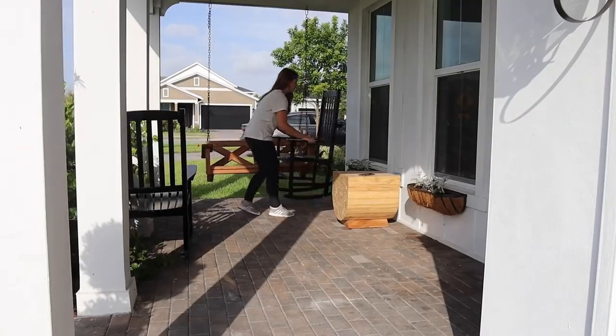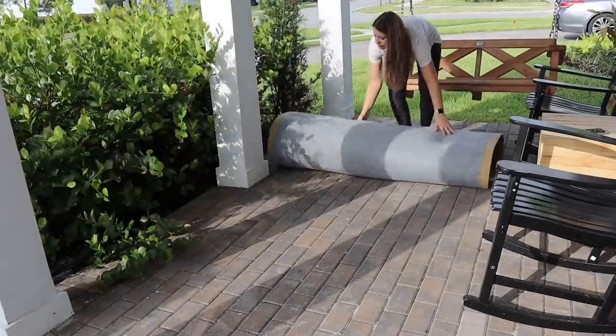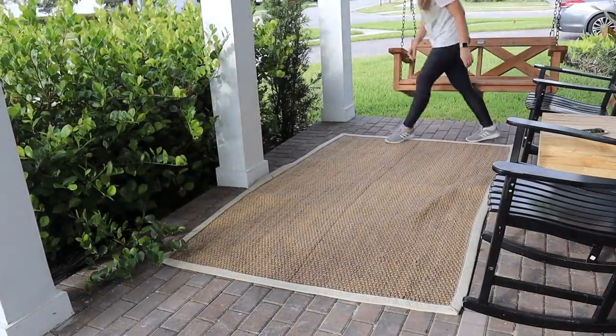I'm reusing a lot of staple pieces out here, like my rocking chairs and this really heavy-duty jute rug. It's so easy to clean, and it's heavy enough so it doesn't blow all over the place on a windy day.